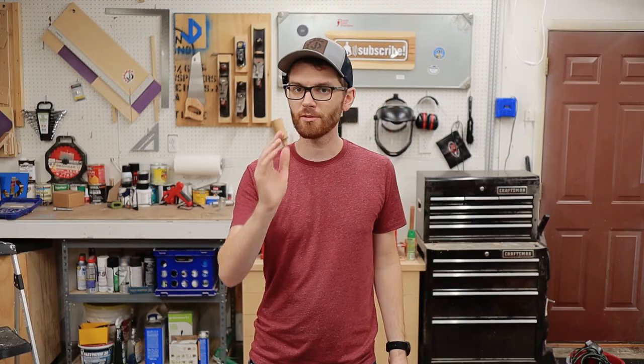Today I'll be sharing some tips and tricks on how I created this blue burst effect on my guitar project, and I'll even share how to avoid all the mistakes I made while doing it. Stick around to the end of the video to see how it all turned out.